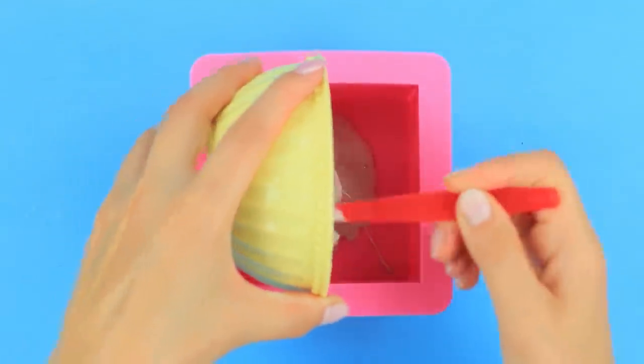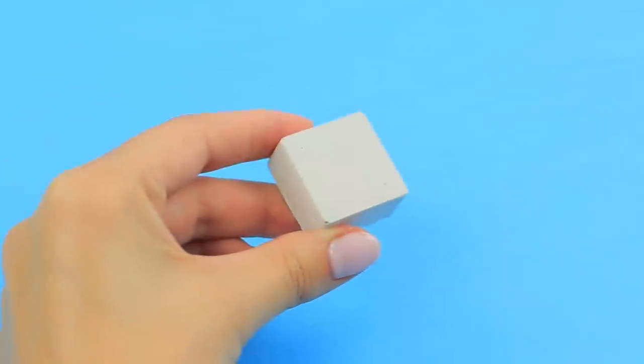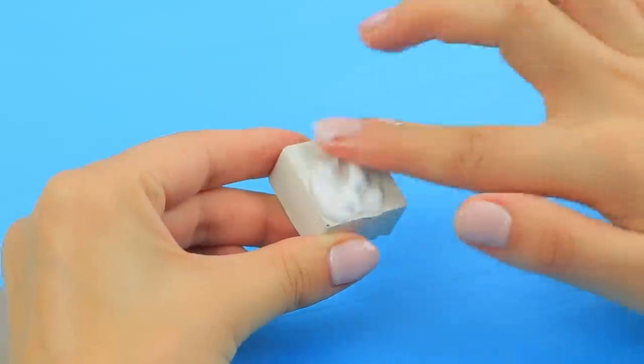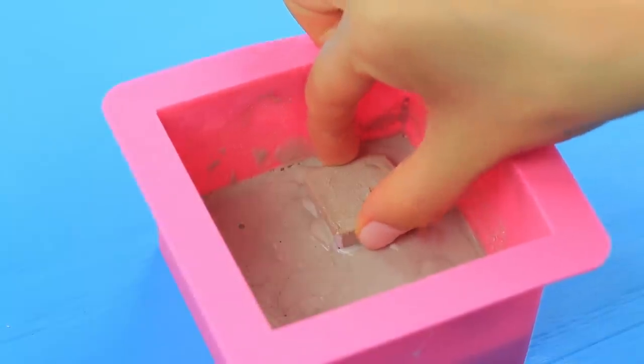Add Elmer's glue to plaster and mix well until it's smooth. Transfer the mixture to a square silicone mold. Even out the layer. Coat a cube with rich lotion and put it into the plaster. Let it dry for a few days. Take out the cube and the mold.